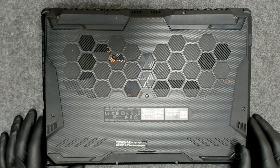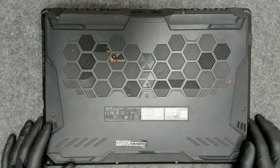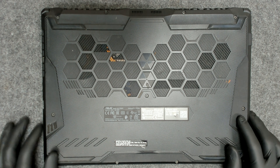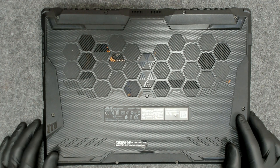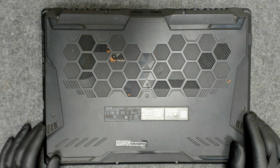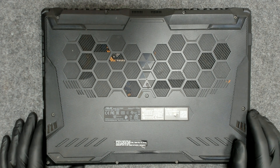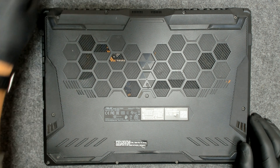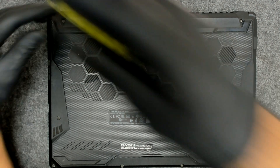Hello again. We're gonna do a quick video of how to replace the thermal paste of this ASUS laptop. The model is FX506H. I think I have a video on the exact same laptop probably a year ago, but since I know the customer, probably the laptop will be quite dirty inside. So, let's start.